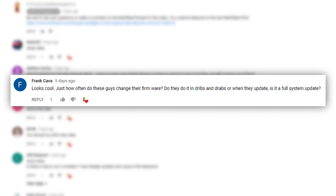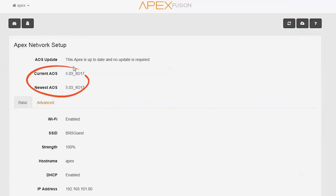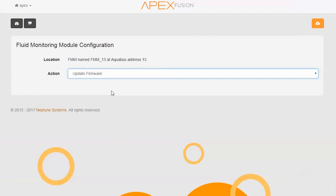The next question is from Frank Cava who asks, how often do they update the firmware? Although Neptune doesn't have a set schedule for when updates are sent out, they do seem to be available about every few months or so. Once you download a new full firmware update, you'll want to check the modules page to see if any of them now require one as well.